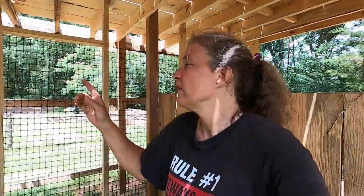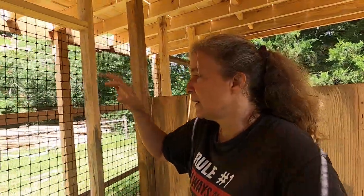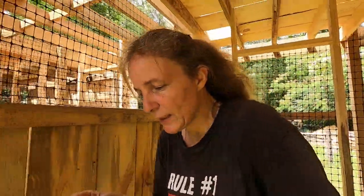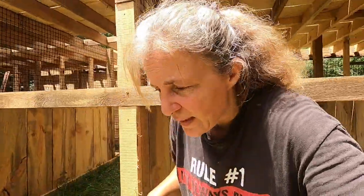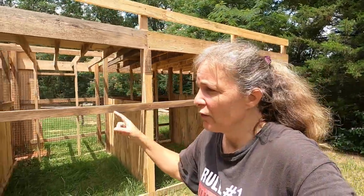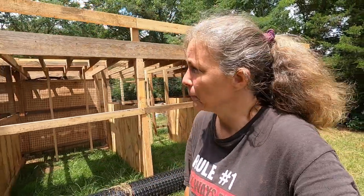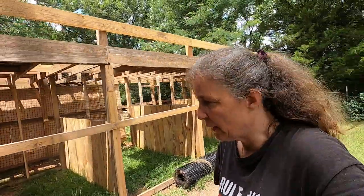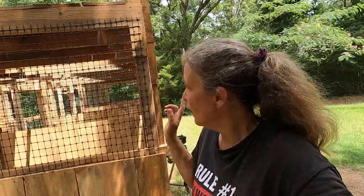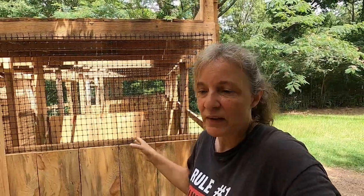So we're going to go around the other side now and we're going to staple down this plastic fencing and then we'll cut out the door opening. Then we'll be able to put the fencing on this back wall, and then as soon as we make doors we can put chickens in there. Let's get this stapled up and get all the plastic fencing done.